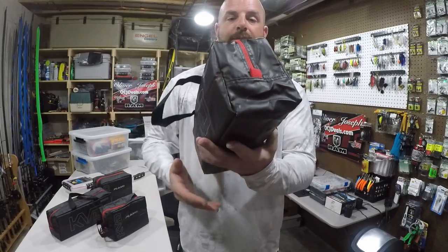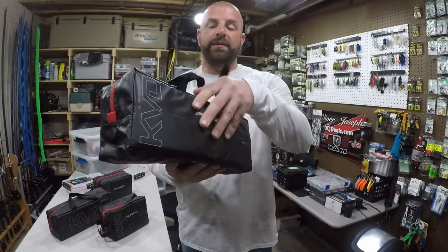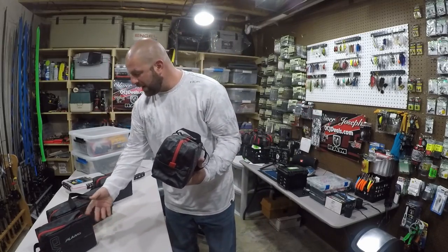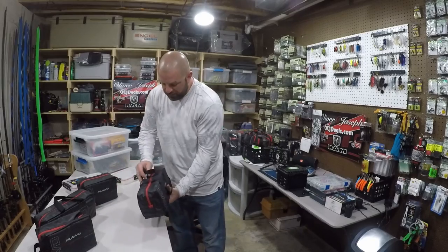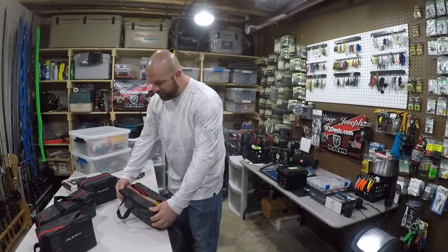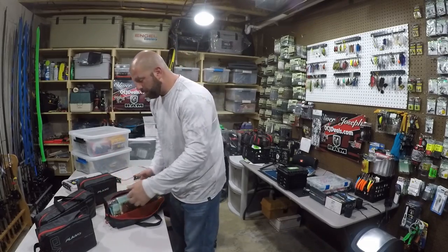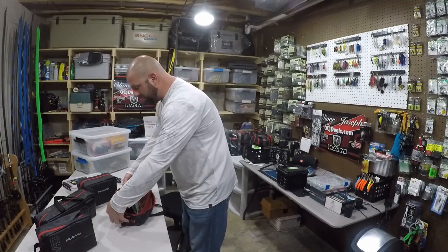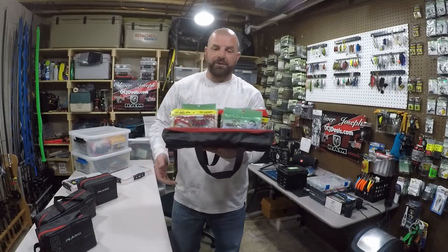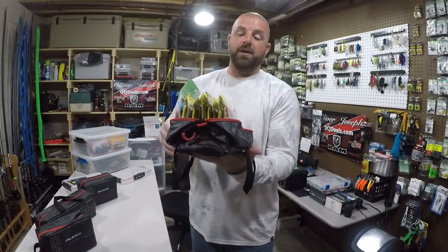You'll see here the stitching on the side — that's so these sides can actually fold down. If you unzip the bag and grab the corners, you can fold them down and they stay down, which is pretty cool. Then you can go ahead and sort through your baits there.